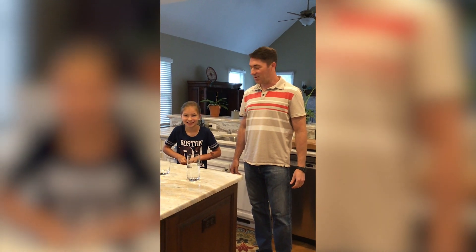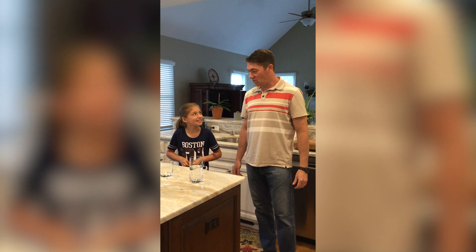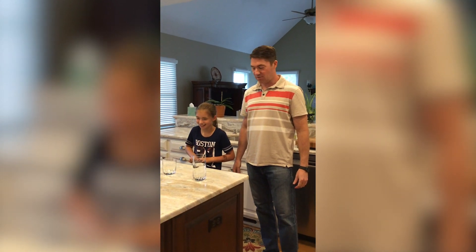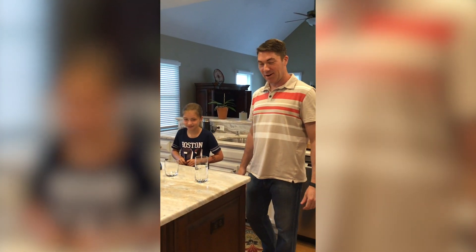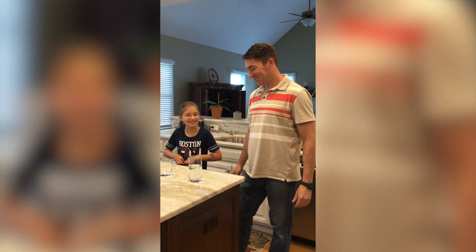Hi there, I'm Chuck Wiegersma and I'm here today with my daughter Kyla. Kyla is going to help me do a couple of science experiments and a few tricks. I invited my older daughter to take a break from TikTok with her expert film skills to film this.